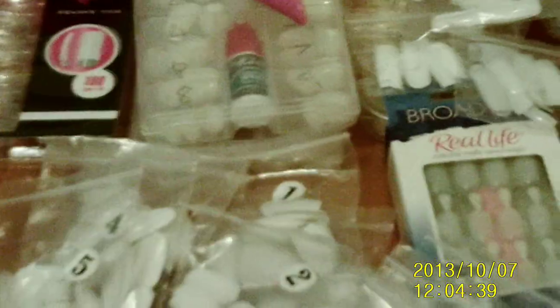A lot of false nails, different sizes — you've got rounded, square, I've got the tips, I've got really long oval ones.